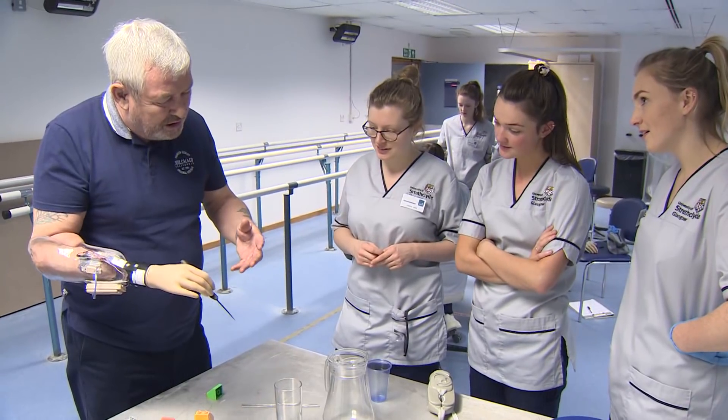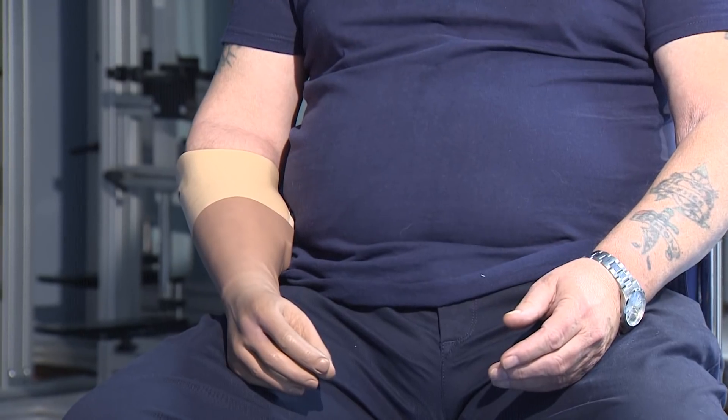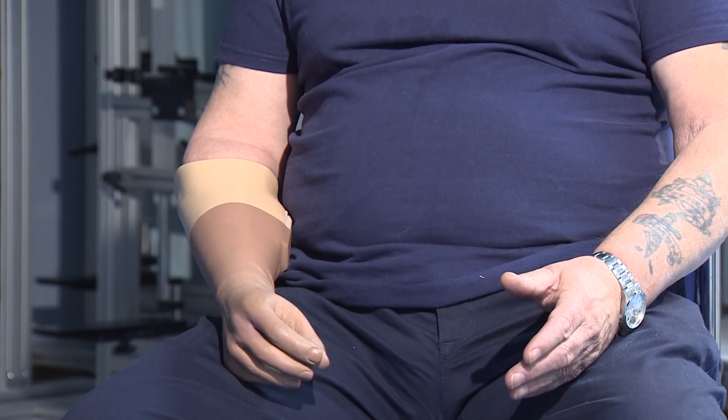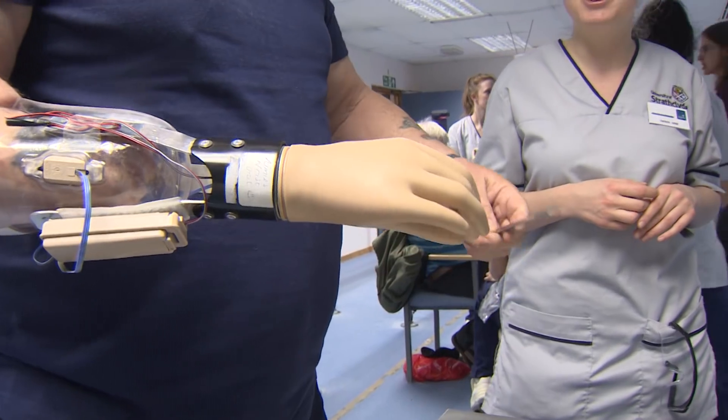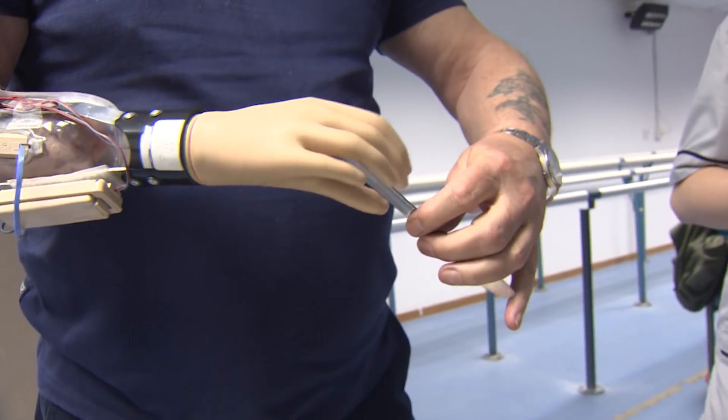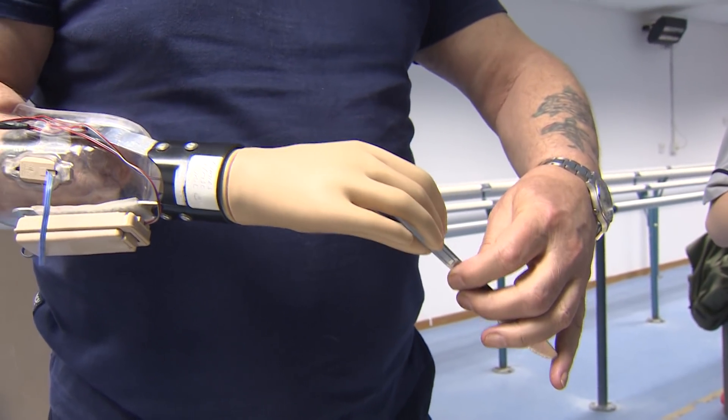I was injured in the Falklands in August 1983 — that's after the conflict. I was just disposing of waste explosives. I was lucky enough to become one of the first to receive a myoelectric hand on the NHS. Different harnesses, different slings, different sockets, but basically it's a myoelectric hand and it has served me well.